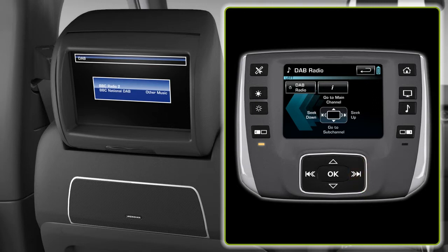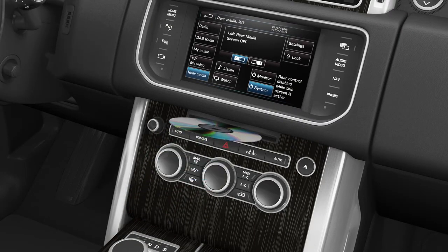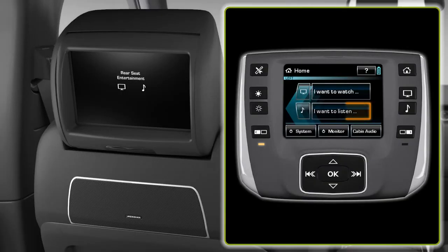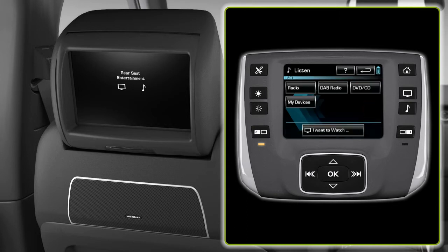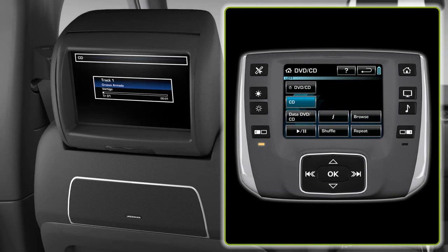To listen to a CD, firstly insert a CD. From the home menu, select 'I want to listen'. This time, select CD. Press the soft key to play or pause the CD. Use the hard button to skip forward to the next track. A long press will search forward through the track.